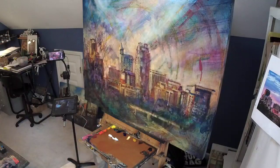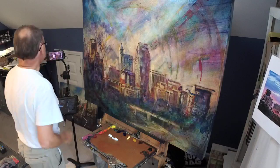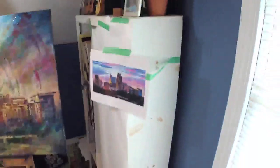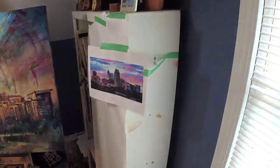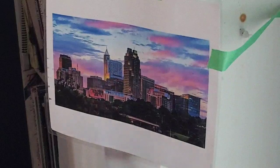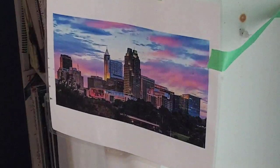Alright, I am done glazing — hallelujah. That took a little longer than normal. I'll show you the picture I'm working from again. Here it is — the photograph I printed off and laminated with my handy-dandy laminator, which I enjoy very much.